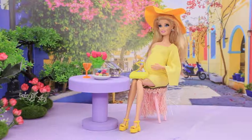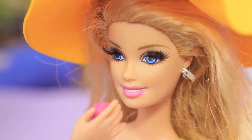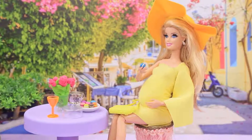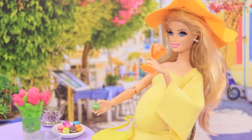Macarons are my favorite French dessert! I'll try the raspberry one first — yummy! Looks like the baby likes blueberry! And we both like pistachio macarons!